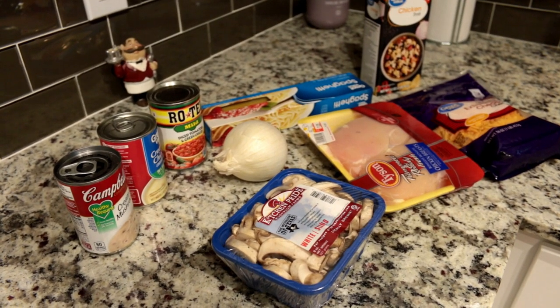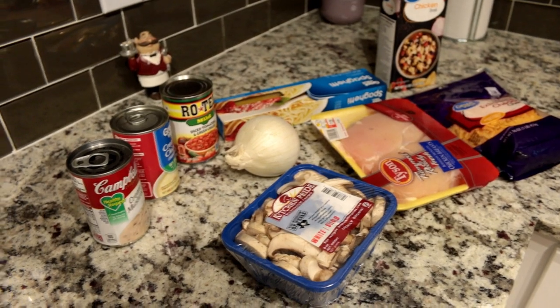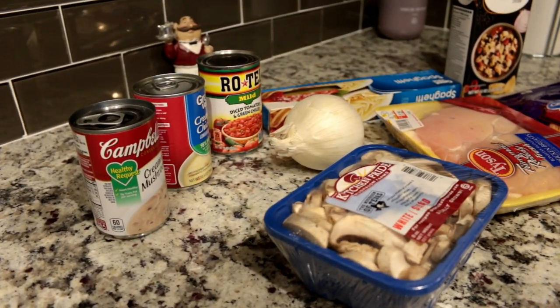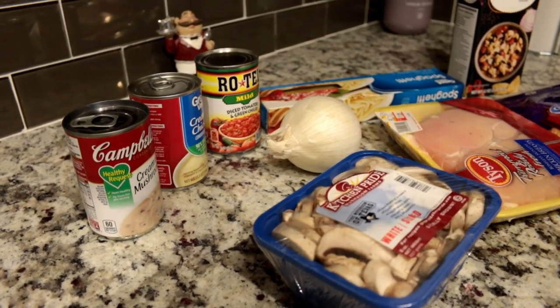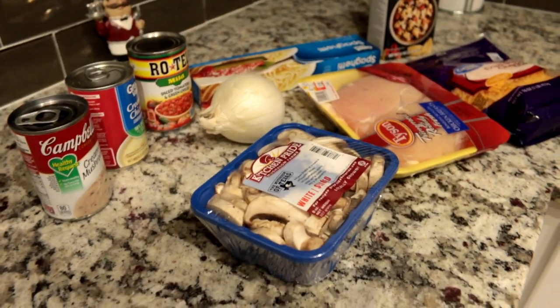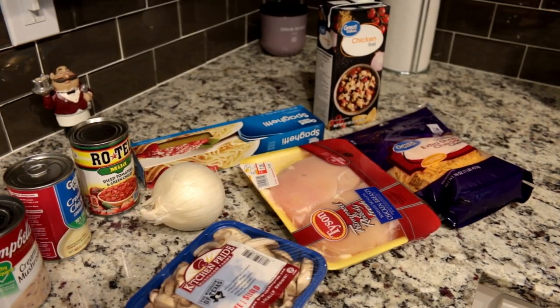Hi guys, welcome back to my channel. Today we're making a chicken spaghetti casserole and all the ingredients you're going to need are cream of mushroom, cream of chicken, rotel, an onion, mushroom, chicken, cheese, spaghetti, and chicken broth.